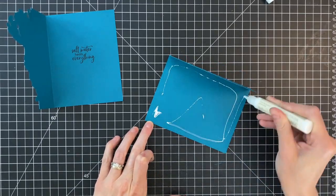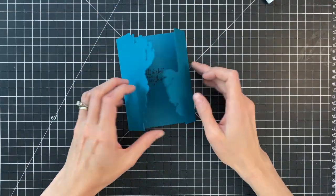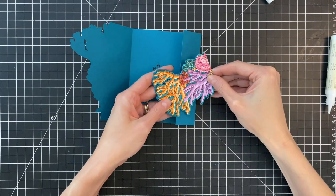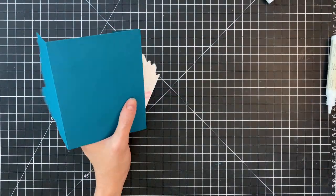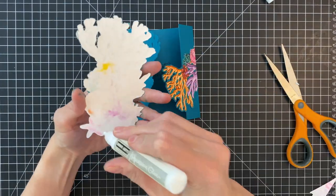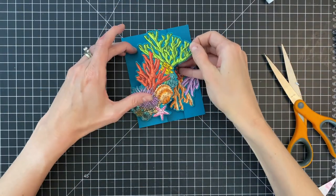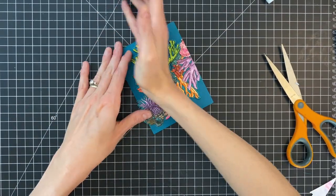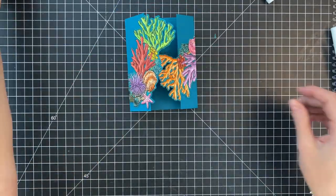I'm going to start by adding some liquid glue to the uncut side of one of those card bases and just stick them together — that makes basically my card base. Now I'm ready to adhere all of my copic-colored images on top. I'm starting with my coral and lining up the coral image with that partially die-cut flap, then I'll grab my scissors and cut off any overhang. I'm repeating it for the top flap — adding liquid glue and lining it up with the partially die-cut image. I just have a tiny bit of overhang, so I'll flip that over and trim that excess off. And we have our layered scene pretty much done.